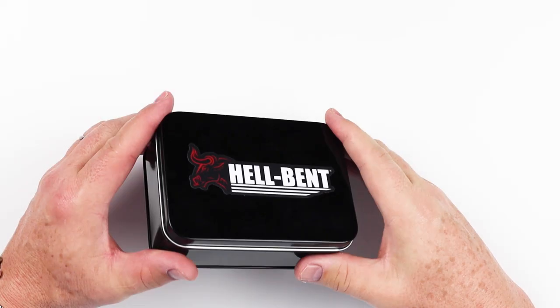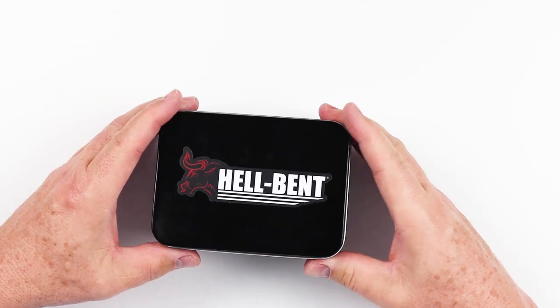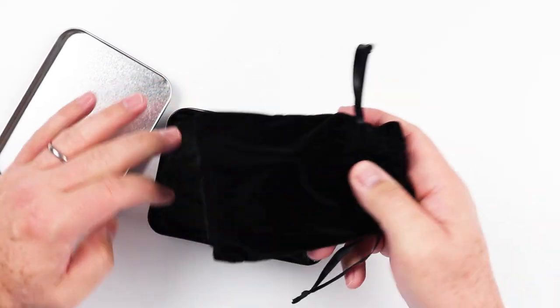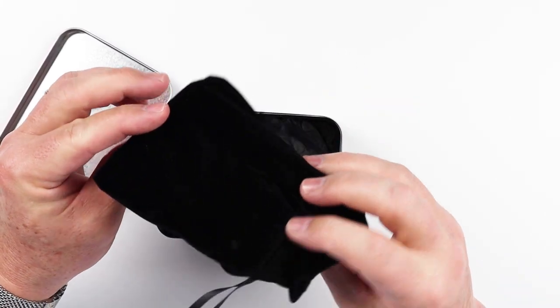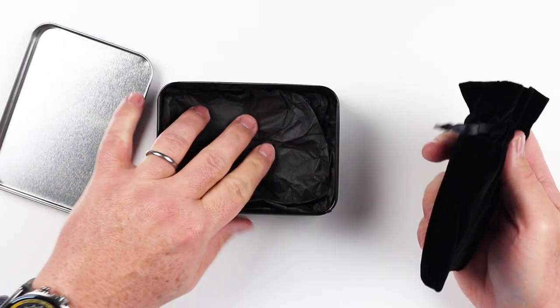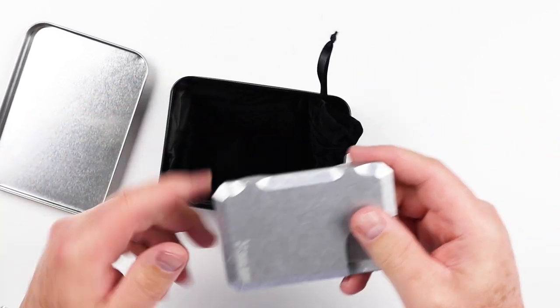We'll have to be very careful. It comes in a nice tin, which is a nice touch. The logo is on the top side. Looks like we've got a felt bag and tissue paper at the bottom. And here it is.